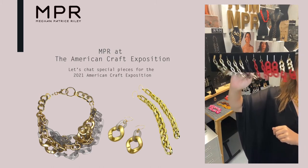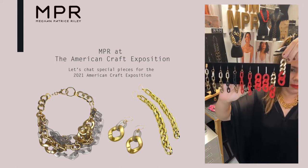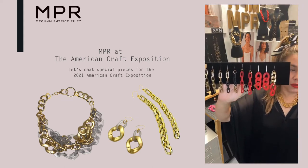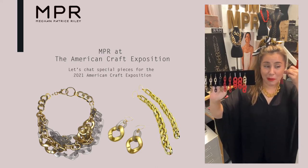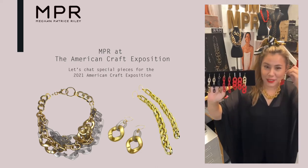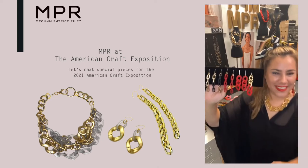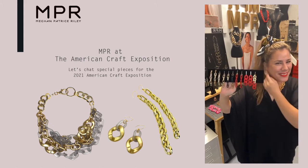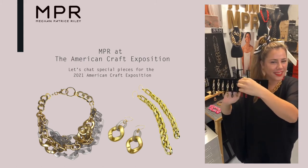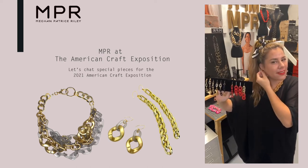Gotta have your dangles. So I did them on all different ear hooks and playing with the red. I definitely feel like red should come home with me too. I cannot shop my own pieces — I cannot do that. They cannot come home with me. It's so fun to see — it's like I get to see my friends without leaving the studio.